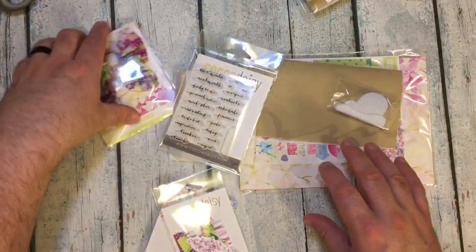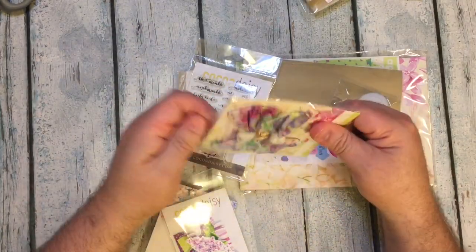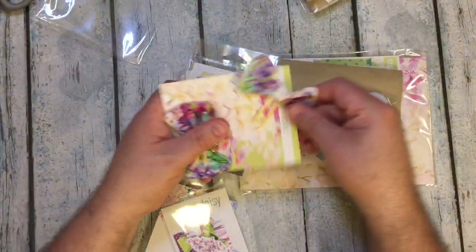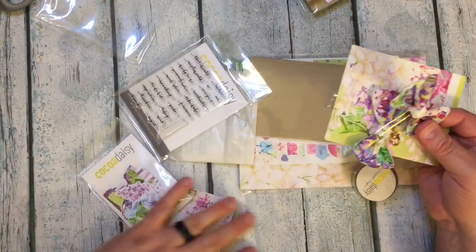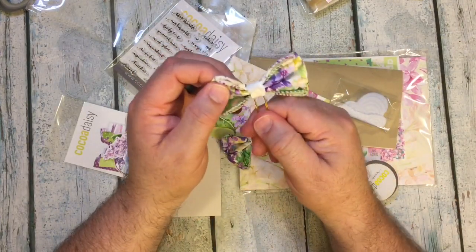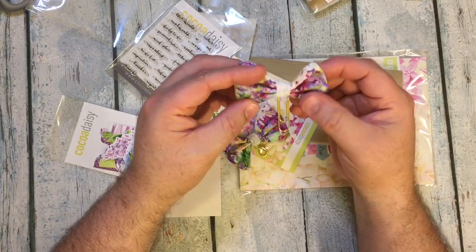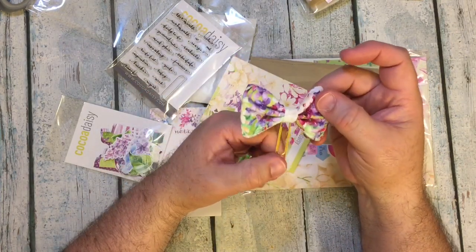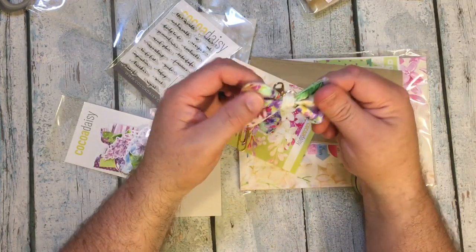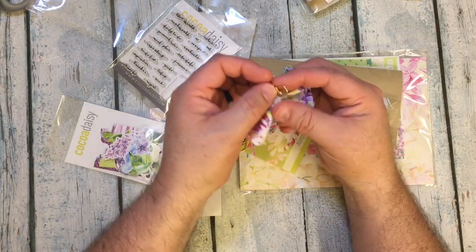Why don't we start with this since it's quite catching. There is a beautiful clip, which is that beautiful lilac print on a gold paper clip. And then you have that same bow on a lobster clasp.